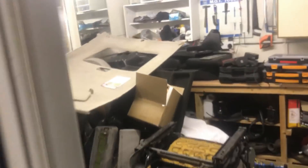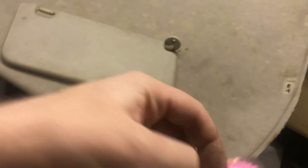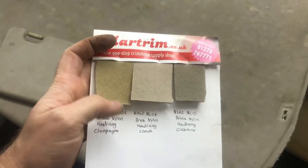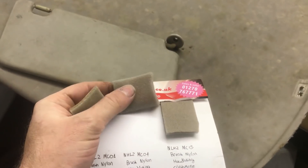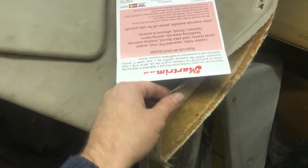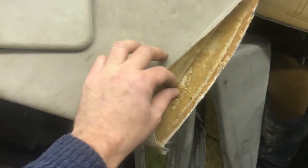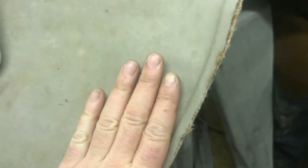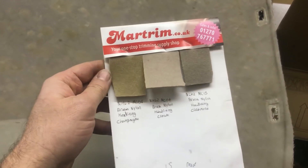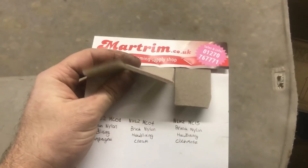Just so you get an idea of how much space this thing takes up - that's the board itself. This is one of the colour samples I ordered from Martrim. Basically all of these headlinings are made of brushed nylon, and although this one hasn't sagged it's heavily impregnated with mould, so even if I scrubbed the mould off it would just come straight back. You can't steam clean them because the steam cleaning process will dissolve the glue and the foam - that's the usual reason for these headlinings sagging. The foam stuff breaks down and the material falls away. So I've ordered what I hope is the right colour - it's one called oatmeal.